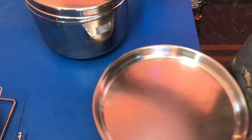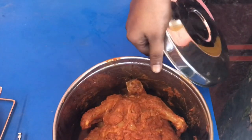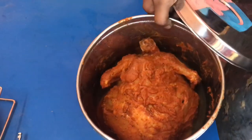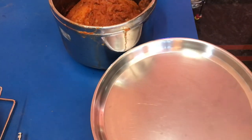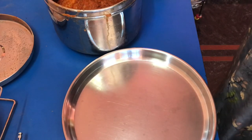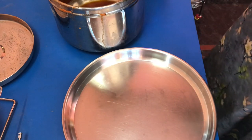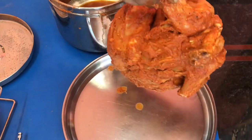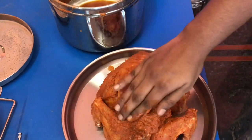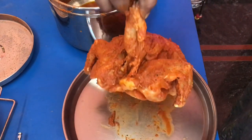We will take the chicken and put it in the middle on a plate. It is a little light, so we will put it in the OTG. We will preheat it to 180 degrees Celsius. It should be a medium coating of masala. We will put it in the freezer to set.